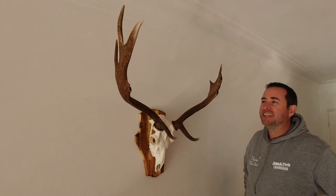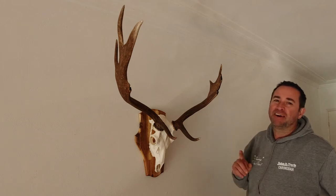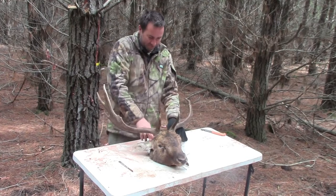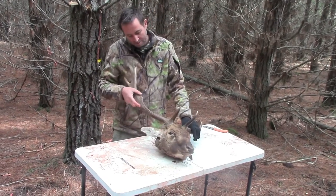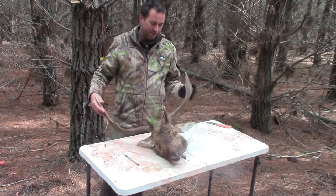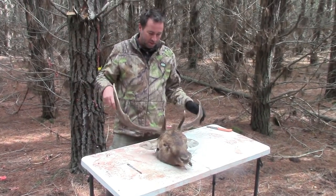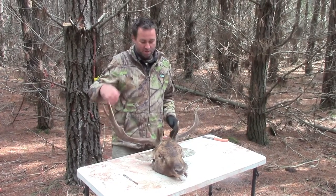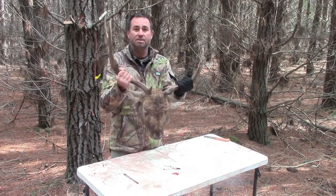It's a beautiful thing, isn't it? In this video I'm going to show you how I made this. I've got to carve all this meat off — take all the meat off every round — so I'm just left with the skull. After that I'll boil the skull and bleach it, and I'll have a nice white skull with some awesome antlers on it.